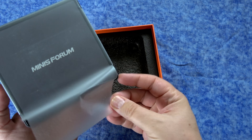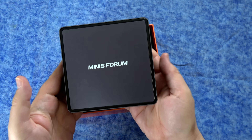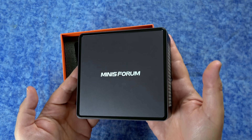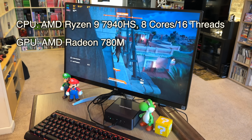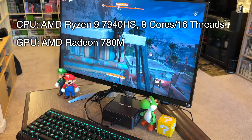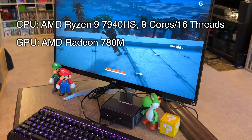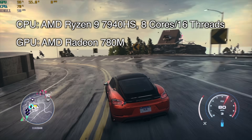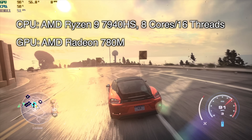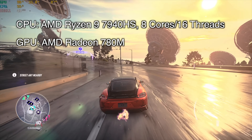I do need to let you know that this was sent to me for review; however, all of the opinions are my own. This computer is rocking an AMD Ryzen 9 7940HS processor, which sounds very fancy, but basically what you need to know is that it has eight cores and 16 threads, and those cores run at four gigahertz but can boost up to 5.2 gigahertz.